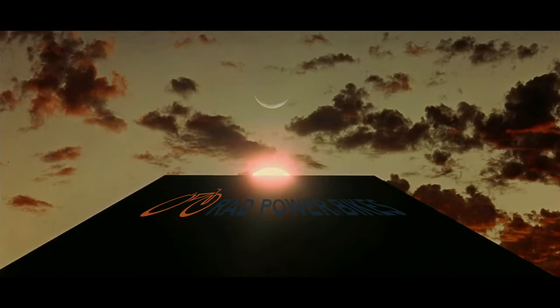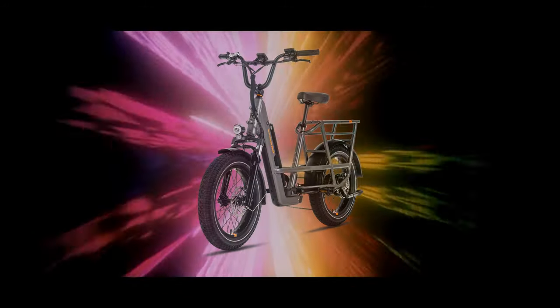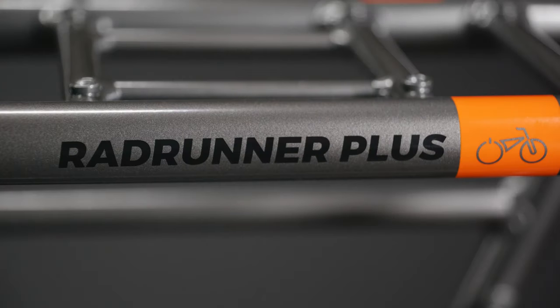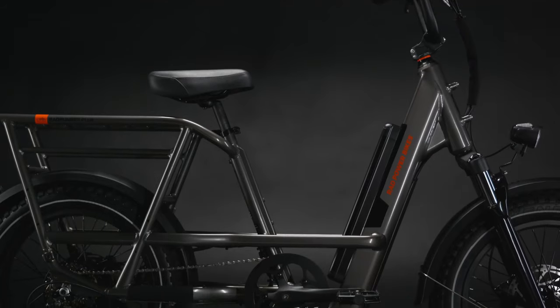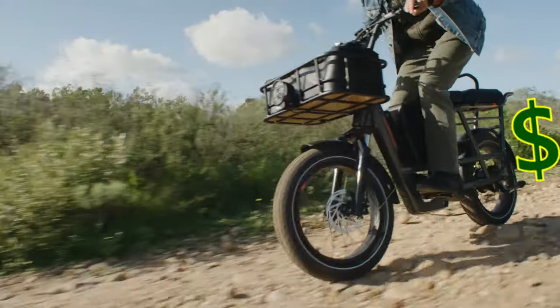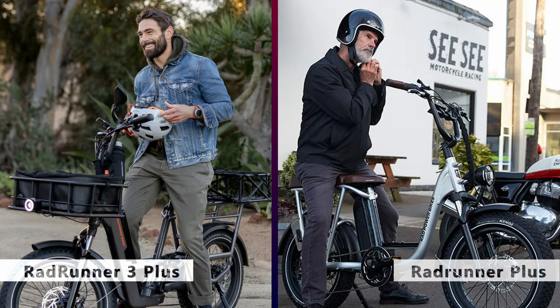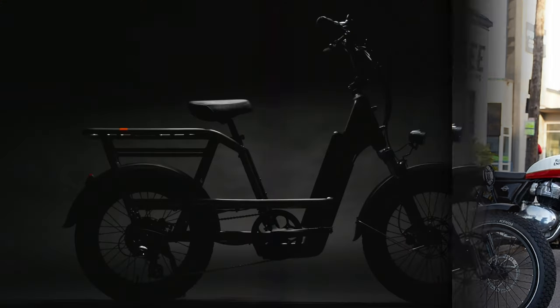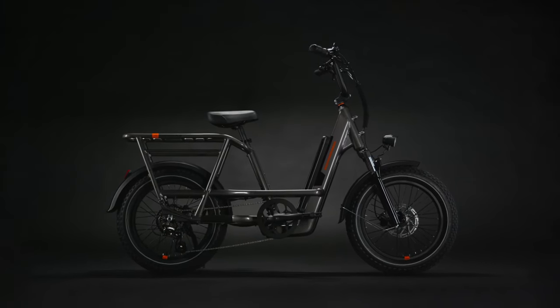The day that many have been waiting for has finally arrived. Rad Power Bikes has released their newest version of one of their most popular e-bikes, the new Rad Runner, the 3 Plus. The 3 Plus has been completely redesigned with a ton of changes, including a new frame, battery, brakes, seat, and display. Although as with most updates, the price has been upgraded as well. Is the 3 Plus worth the added cost to upgrade, or should you still go with the older runner instead? Let's dive into this latest iteration of Rad's jack-of-all-trades e-bike, the Rad Runner 3 Plus.